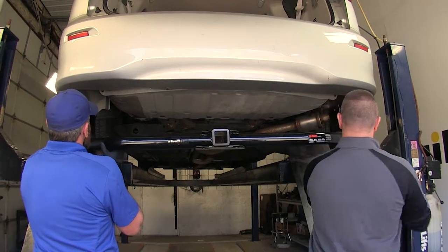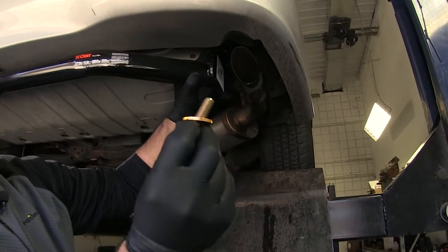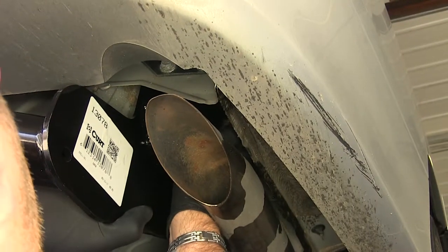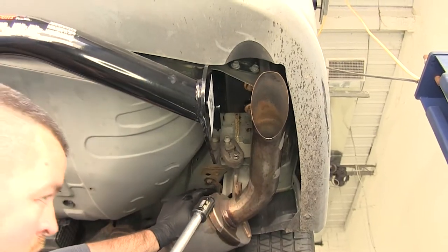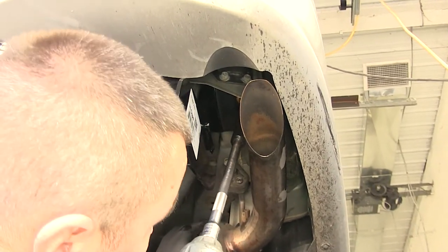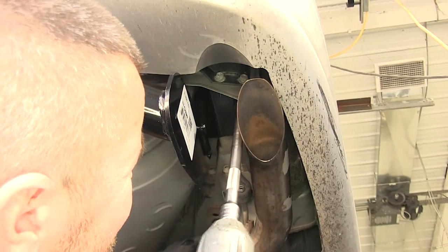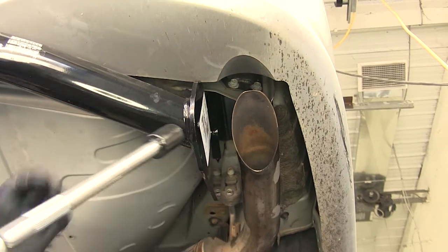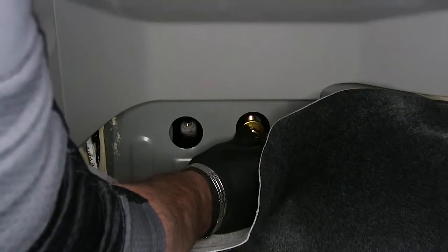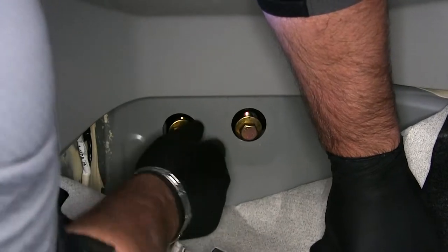With an extra set of hands, get your hitch into position. Take one of your hex bolts with a conical tooth washer — make sure the teeth of the washer are facing up toward the hitch. Using a 19 millimeter socket, tighten down the four bolts on the bottom of the hitch: two on your passenger side and two on your driver's side. Then, here in the back of the vehicle where we took out the rubber plugs, repeat that same process: hex bolt, conical tooth washer, teeth facing toward the hitch. Go ahead and tighten these down, and install the two on the passenger side.